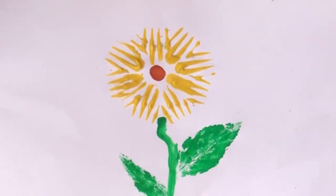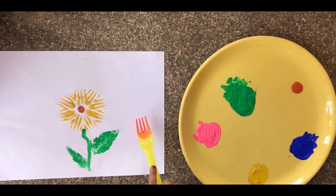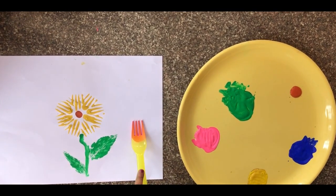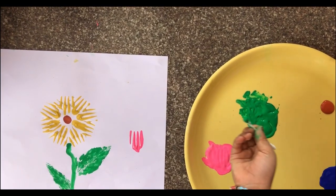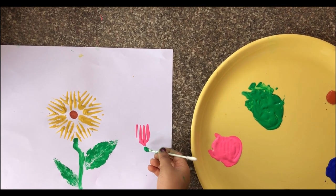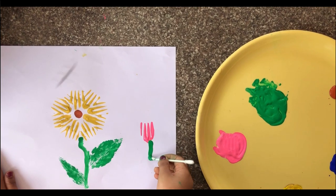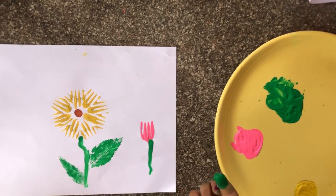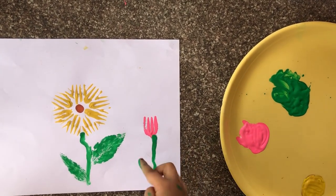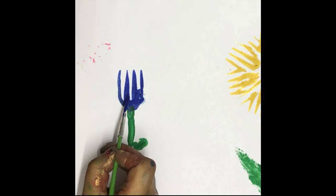This is how I painted my sunflower. Now let's try painting some tulips. Dip the fork in the color and place it on the white sheet. Using an earbud, draw the stem of the flower. Draw the leaf of the tulip using your finger as shown in the video.